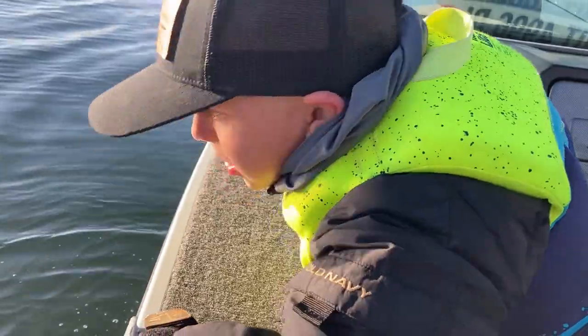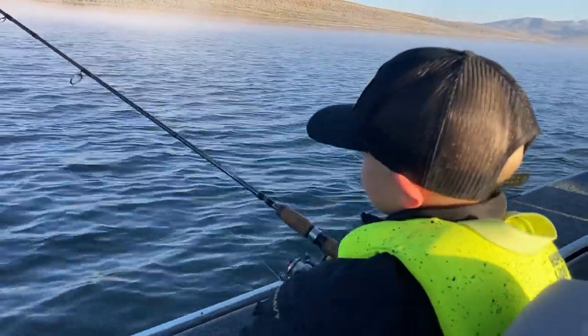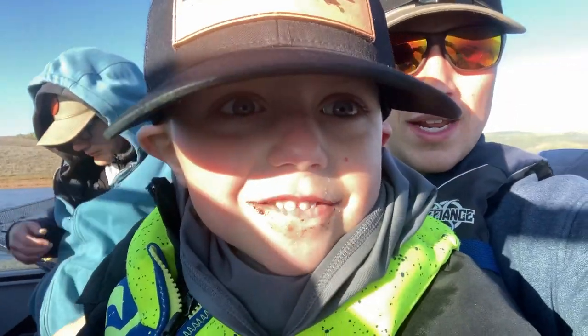The more you move around, the more likely you are to catch a fish. But once it slows, give it about 10 or 15 minutes, move to a different spot as quick as you can, and eventually you'll find more fish.